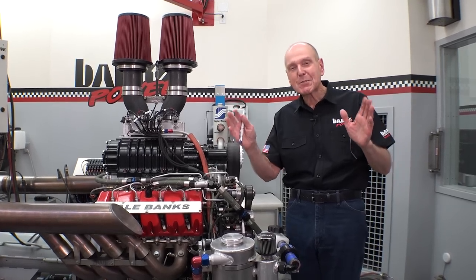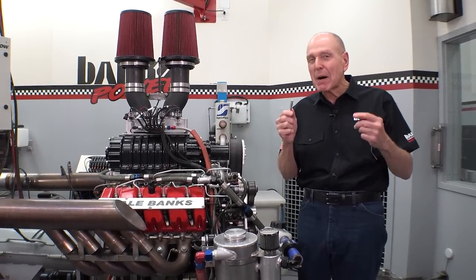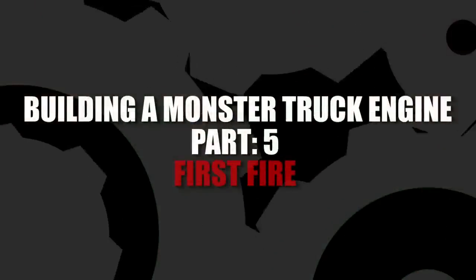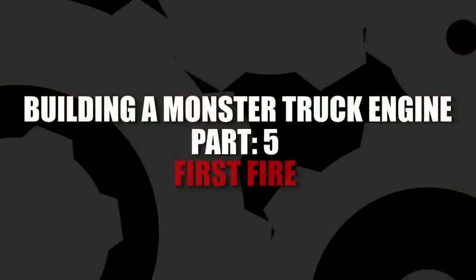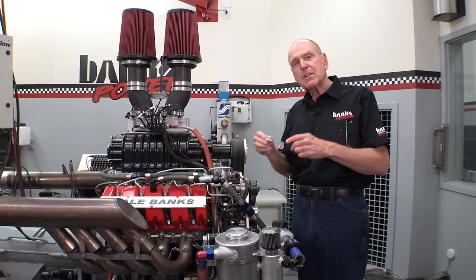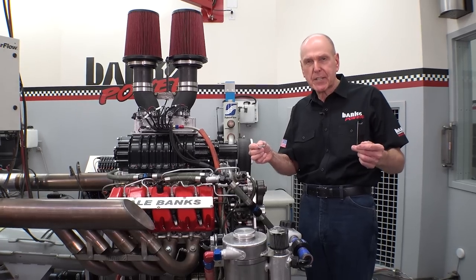This is it. This is the big reveal. I've been teasing this thing for what seems like months. This is the beginning of our Duramax Super Twin Turbo project.